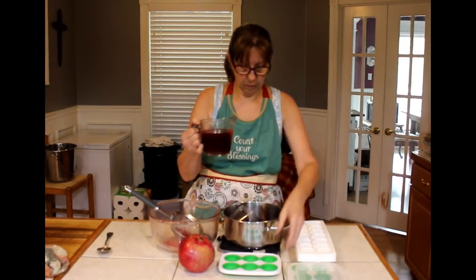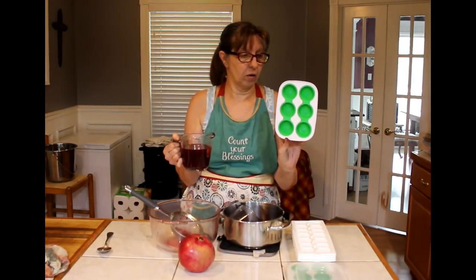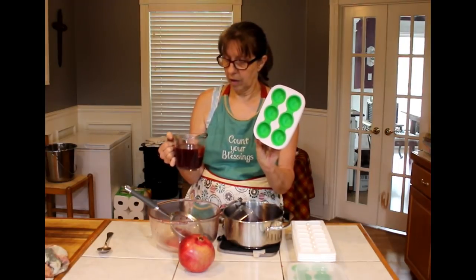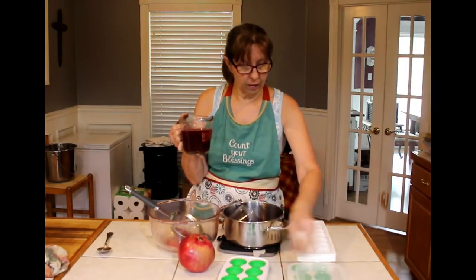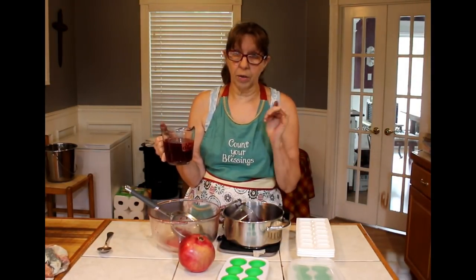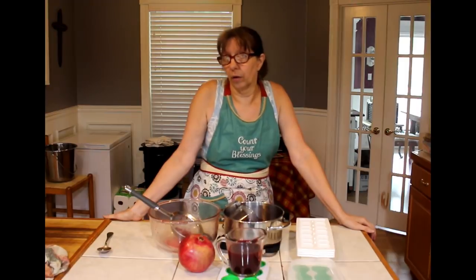I have these little Tupperware containers — they look like little egg things but they're made to freeze fruits, herbs, or something in small quantities. So I'm going to put some of my sauce in these and then put the lid on and freeze them. Whatever's leftover I'm putting in ice trays. Once they're frozen I'm going to put them in a Ziploc bag, and then when you want some for putting on ice cream you thaw them out, or you can take them and put them in smoothies.